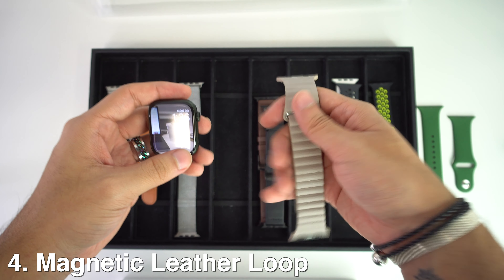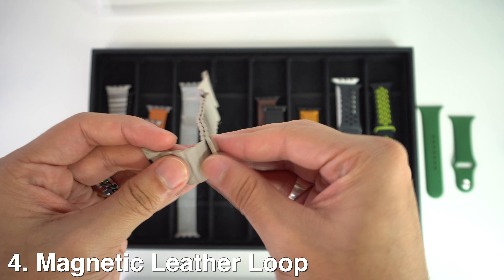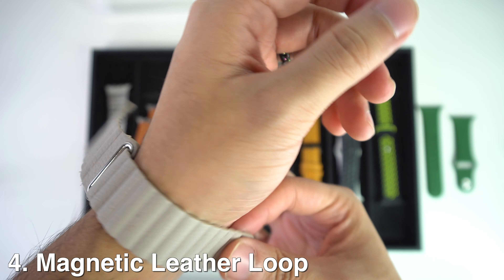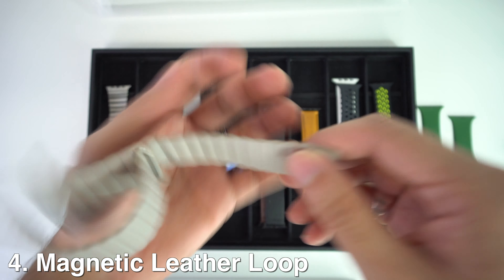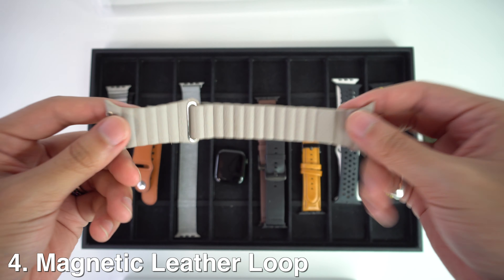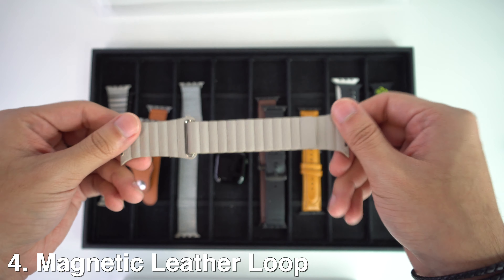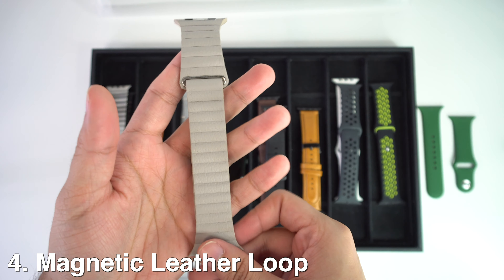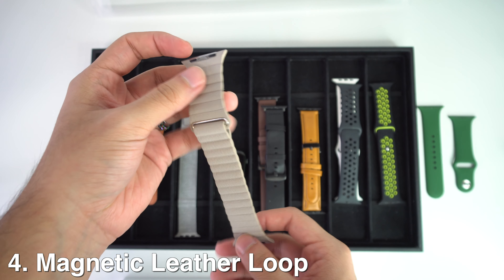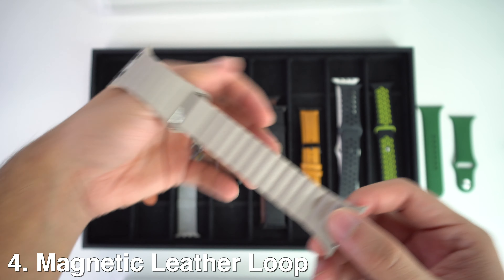Then there is the magnetic leather loop, and this band is very fast and easy to put on or take off your Apple Watch in seconds — pretty much like the last one, where you just wrap it around your wrist. The only difference is that it has a different material which is softer than the last one. You can wear this band all day and night in total comfort, and it's very easy to care for — just wipe the strap down with a damp cloth. The unique lines and profile give this band a distinctive look that works for all occasions.